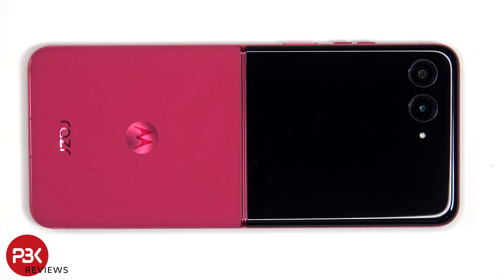This is the Motorola RAZR Plus 2024 disassembly. This phone is also known as the RAZR 50 Ultra in different regions.